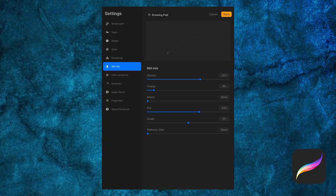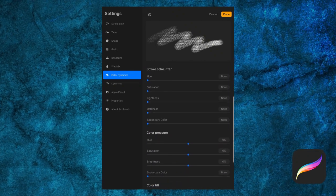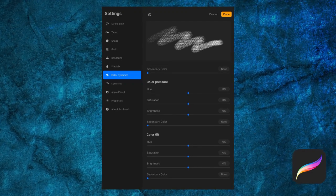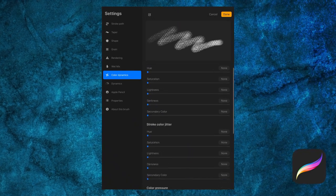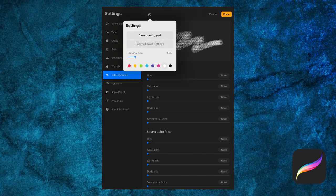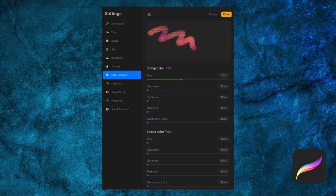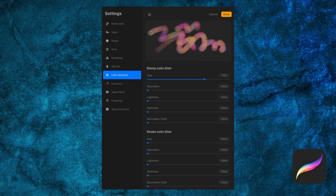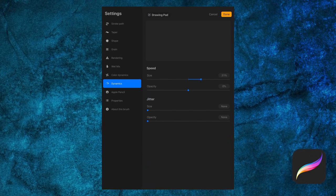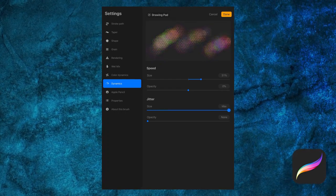Next, let's take a look at color dynamics. The Stamp Color Jitter affects the color of each instance of the shape within your brush stroke, whereas the Stroke Color Jitter adds color variation every time you make a stroke. Color Pressure changes the color depending on how much pressure is applied, and Color Tilt changes the color based on your pencil's tilt. We can adjust the hue, saturation, brightness, and intensity of the second color for each of these. For example, I'll change the Stamp Color Jitter's hue and change my example brush to red. Speed settings are dependent on the speed at which a line is drawn, and Jitter here acts as a randomizer not impacted by pressure or speed.